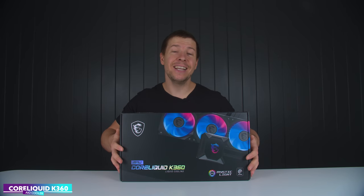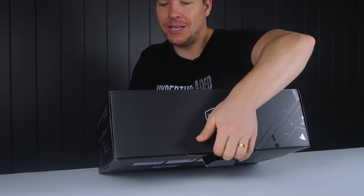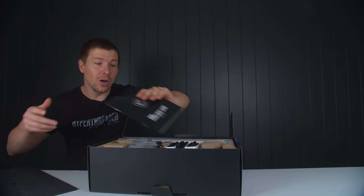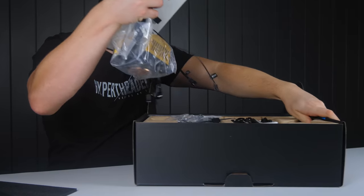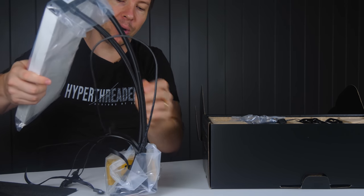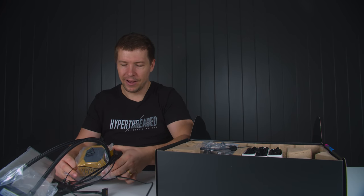The PC needs to be as hassle-free as possible maintenance-wise, so instead of going for water cooling this week, we're actually going to put the MSI Core Liquid K360 CPU cooler in there. This way there's no worries for Graham or his son, and it should look really nice. We'll give it a little paint job as well — on our previous build we painted it gold, but once we get it painted white it should fit with the case really nicely.